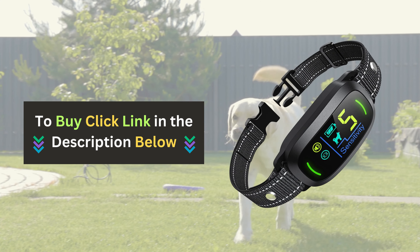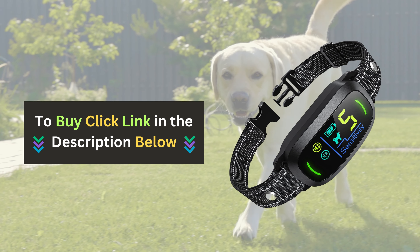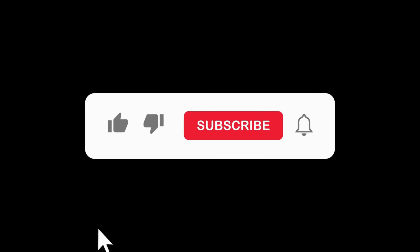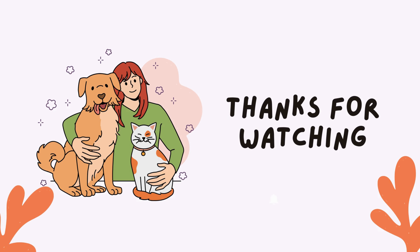Click the link below to purchase this fantastic product and take the first step toward a quieter, happier home. If you enjoyed this video and found it helpful, please give us a thumbs up and subscribe to our channel for more pet product reviews.